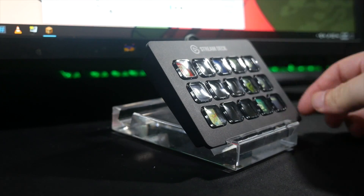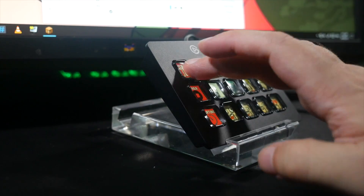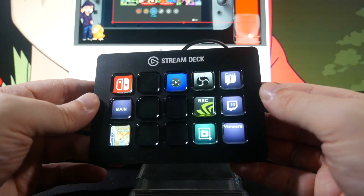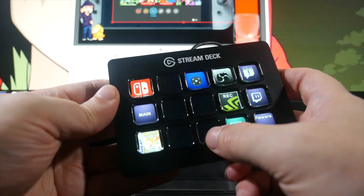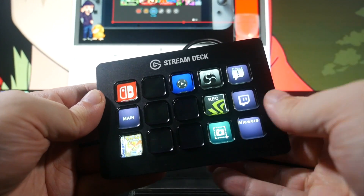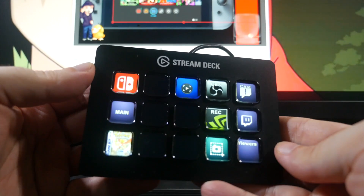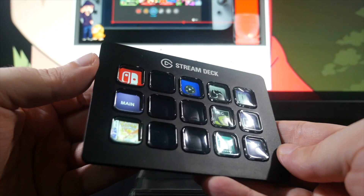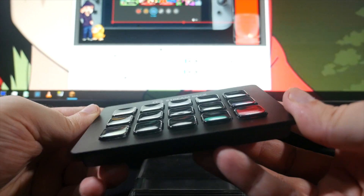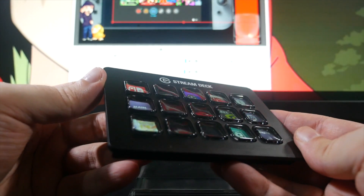I've got my Stream Deck popped up in a little tablet stand, but the final retail version will come with its own bespoke stand. The keys are silent in operation, so there's no keyboard clicking making its way into your mic and distracting your viewers. They're a bit mushy for my taste, but again, this is beta level hardware, so I can't speak to how the final version will feel, but softer keys are certainly better than a clicky one when you're in a broadcast situation.